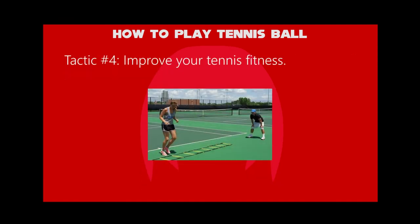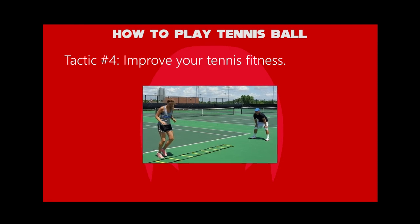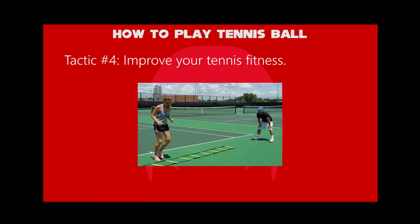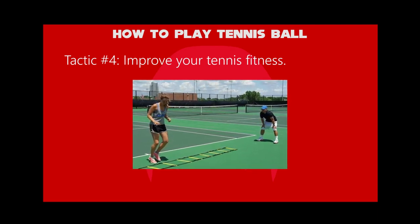Fourth tactic: improve your tennis fitness. If you have a lack of strength, then you should start pumping iron in the gym. But be careful — any mistake might result in injuries that may even hamper your ability to play tennis.